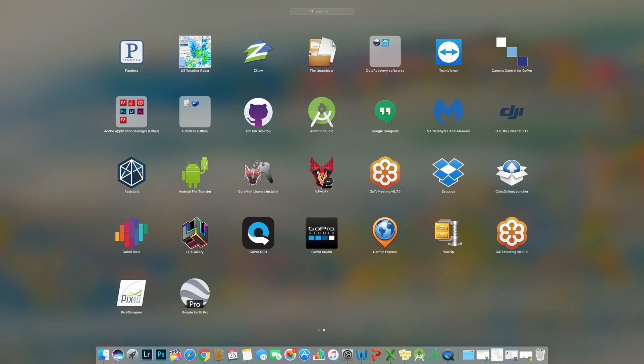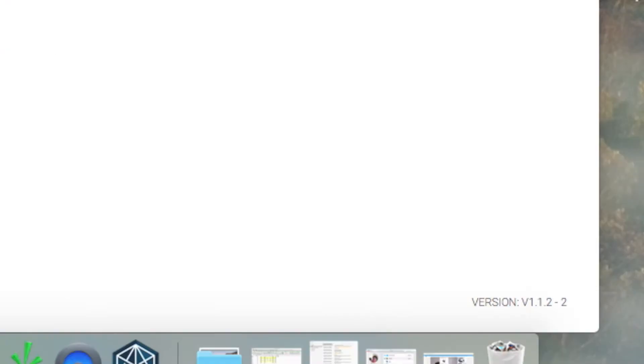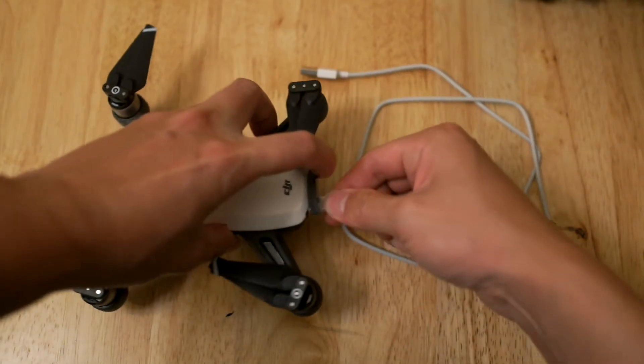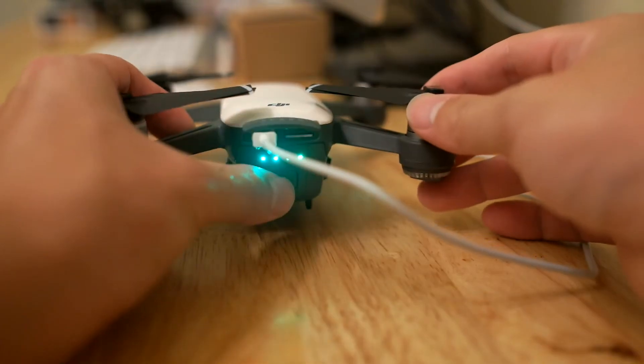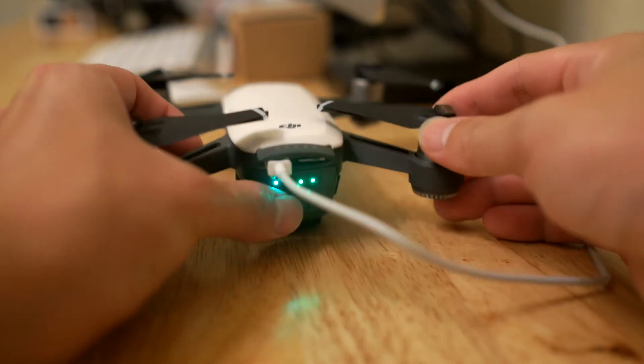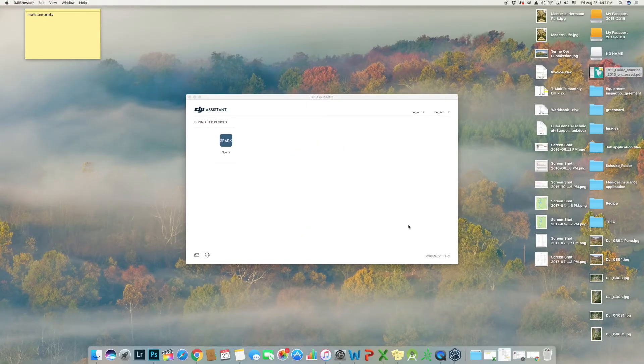Open the Assistance 2 software and a window will pop up. Make sure the version is the latest. Connect your Spark to the computer using the cable DJI provided, then turn on the Spark. You can see an animation when the Spark has successfully synchronized with the computer.